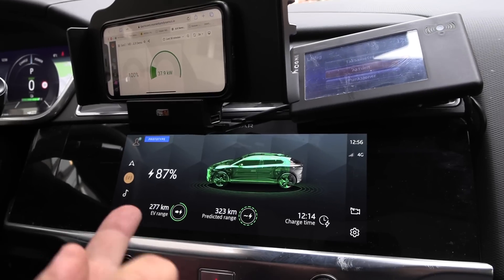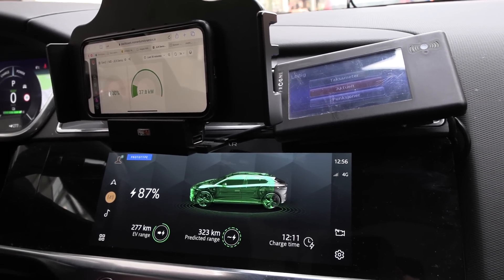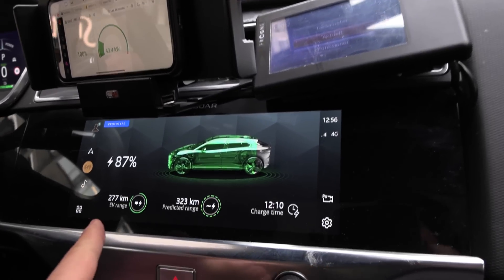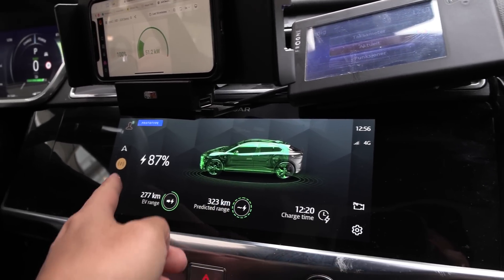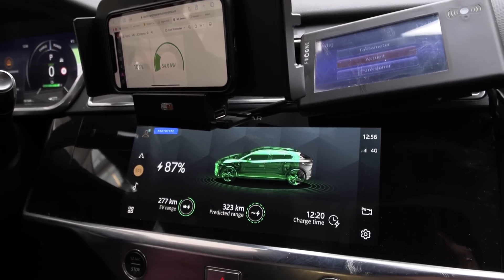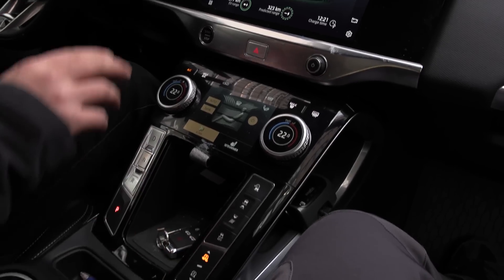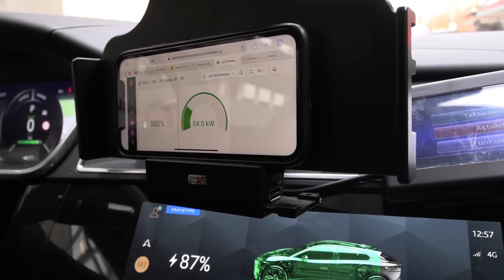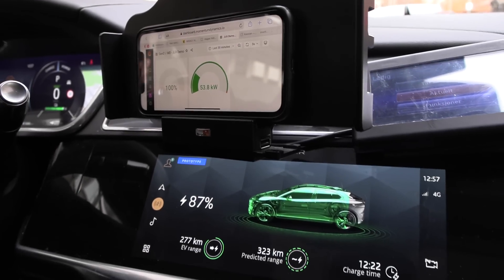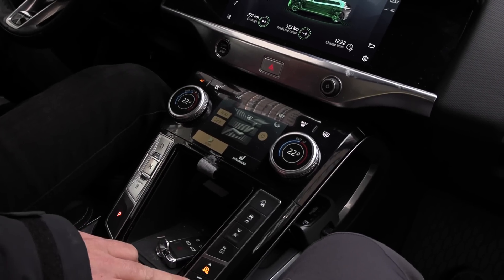We have a slightly high state of charge at 87%, but the car can take 50–52 kilowatts maximum. This part of the interface is custom. Now — I've raised the car into off-road mode and we're charging at 54.5 kilowatts at 87% state of charge. That's massive. And if you lower it again you can see the difference.